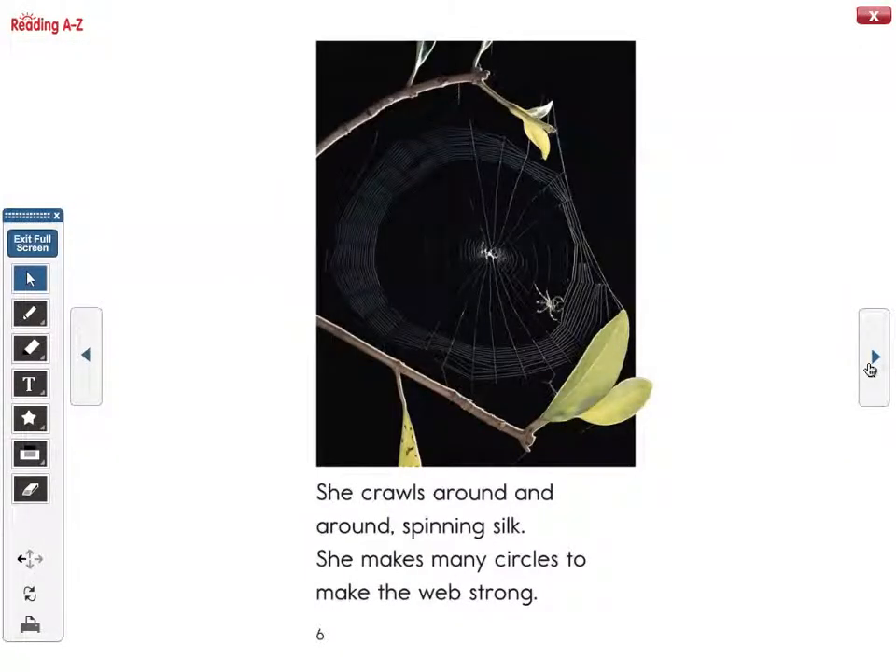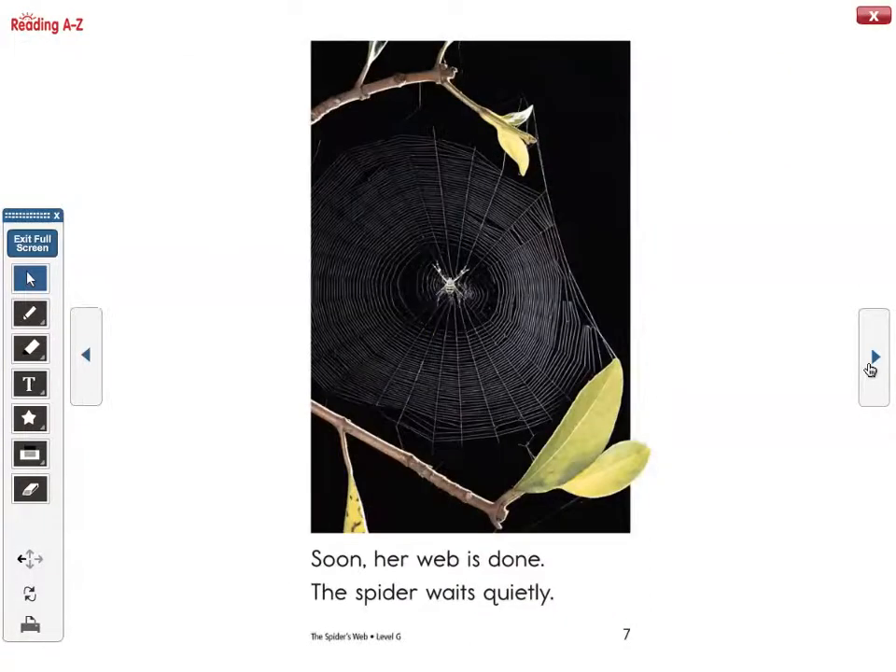She crawls around and around, spinning silk. She makes many circles to make the web strong. Soon, her web is done.